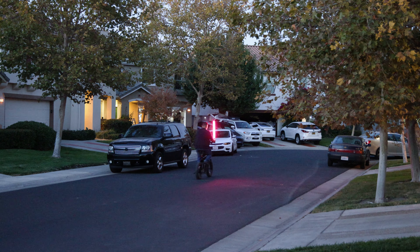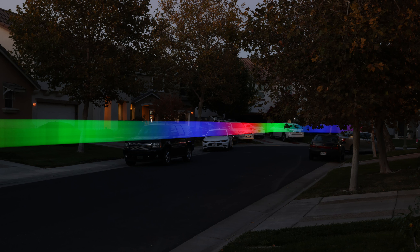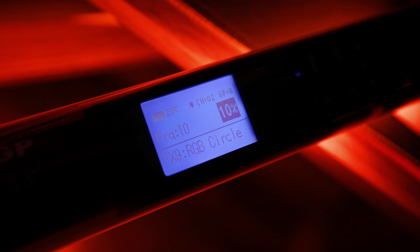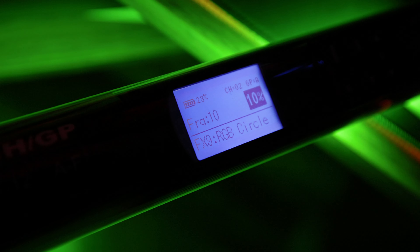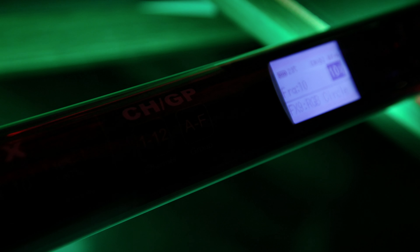In another example, I used my electric bike. I cranked down the shutter as far as it could possibly go — I wanted to give myself enough time to drive the full length of my street. Once I took a few photos with the RGB tube, I dialed it up or down to balance the right amount of light for what the camera was capturing in the surrounding area. I think it turned out really great.